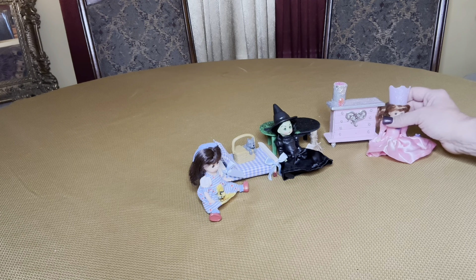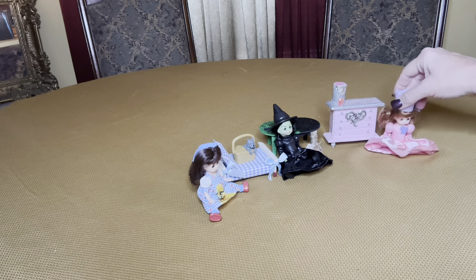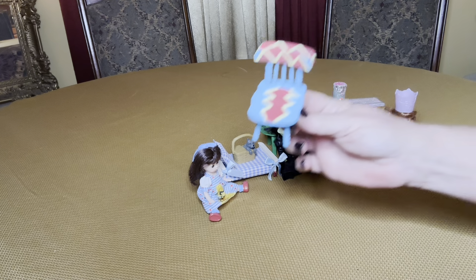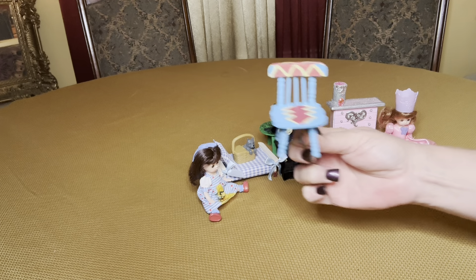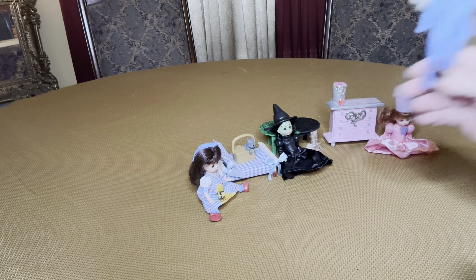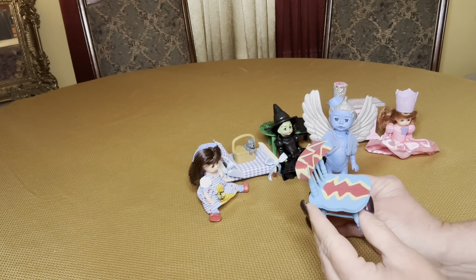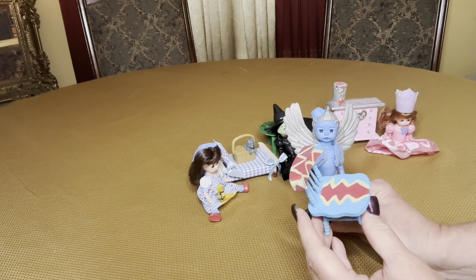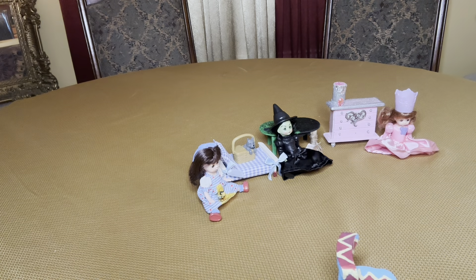The next piece I'll show you is the Flying Monkey. I have this chair and this is the pattern on the Flying Monkey's outfit, and then I will include this doll. I didn't put wings on the back of the chair only because I thought it would make it a little bit too bulky, especially if I add these as filler, but I just left it as is.